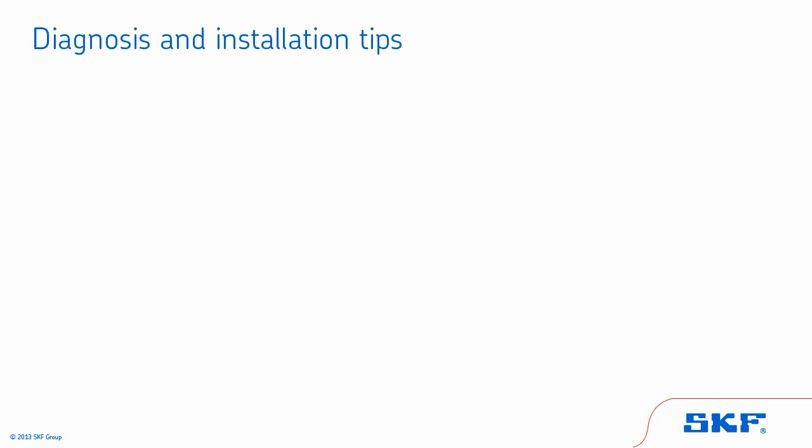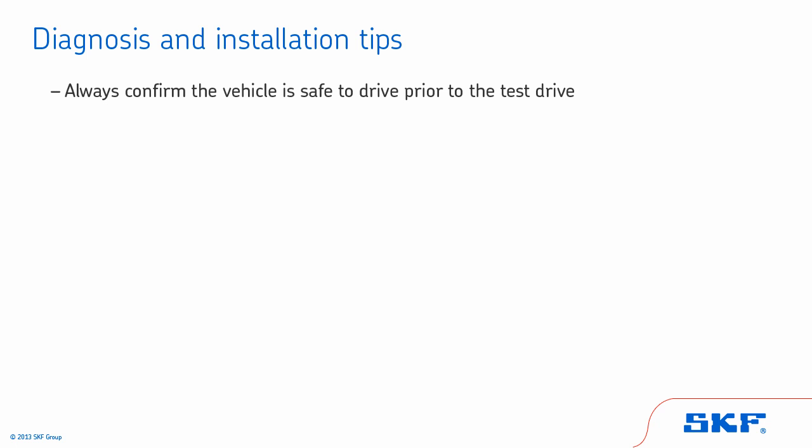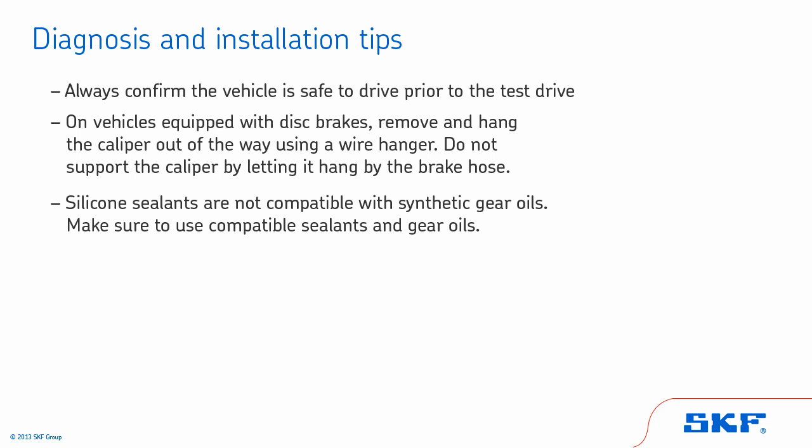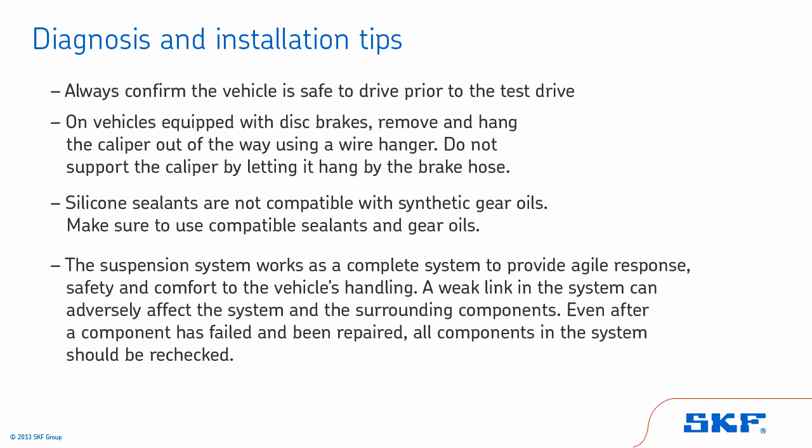We'll begin with some general tips to keep in mind. Always confirm the vehicle is safe to drive prior to the test drive. On vehicles equipped with disc brakes, remove and hang the caliper out of the way using a wire hanger. Do not support the caliper by letting it hang by the brake hose. Silicone sealants are not compatible with synthetic gear oils — make sure to use compatible sealants and gear oils. The suspension system works as a complete system to provide agile response, safety, and comfort to the vehicle's handling.